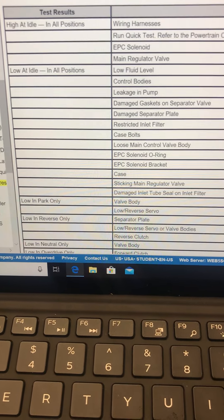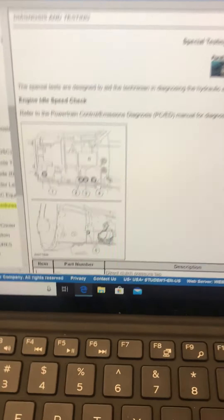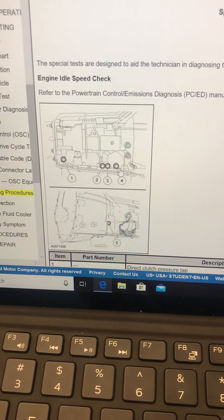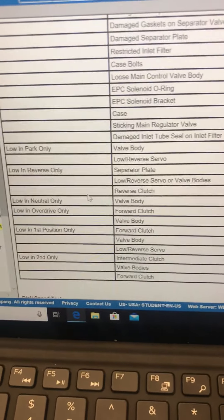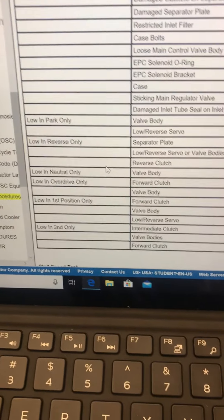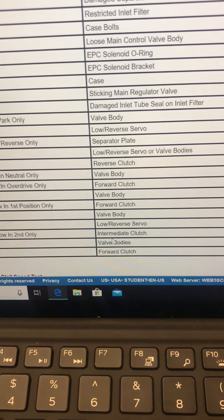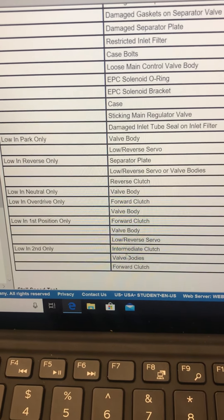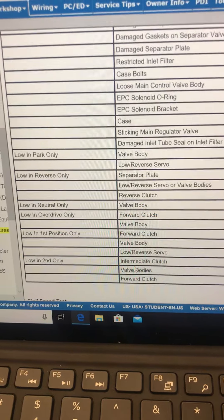If I pulled one of those other pressure taps that are in here, if I pulled one of these out and it was just puking fluid out, and I had the gauge hooked up to line pressure, we would still be in spec as long as nothing inside the transmission was damaged. So that gives you kind of an idea of how huge a leak has to be to really cause a line pressure issue. But this chart is invaluable — it'll help give you some ideas, and it's going to change based off of what transmission you're working on. Because they're saying low in — let's say this one on the bottom — low in second only, that's manual second. Intermediate clutch would be the clutch, and forward clutch seem like they must both be applied. So it's giving us some ideas about the applied components and when they're on and off. The valve body really limits us to a pretty specific set of options. So there's our line pressure test.